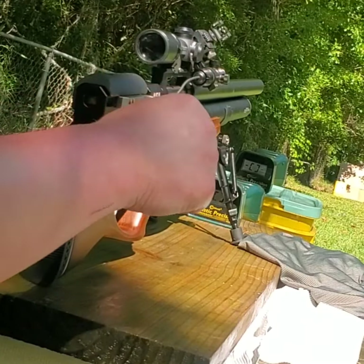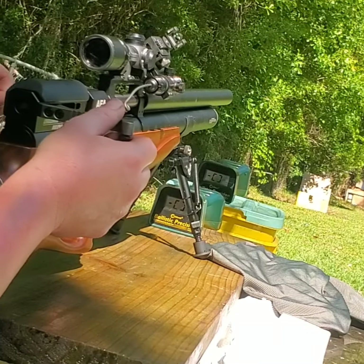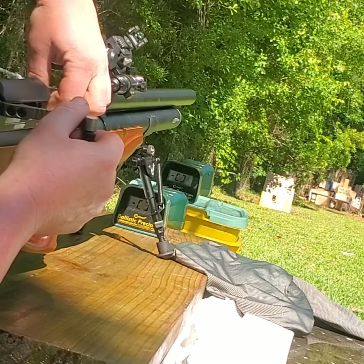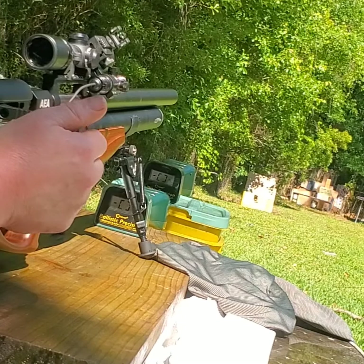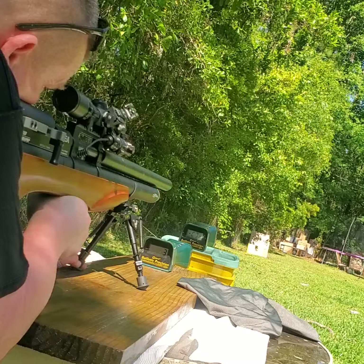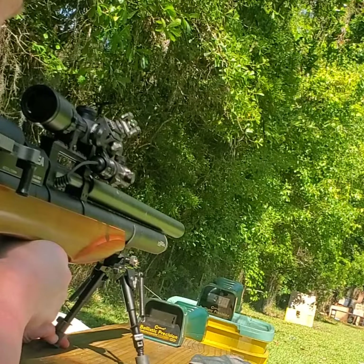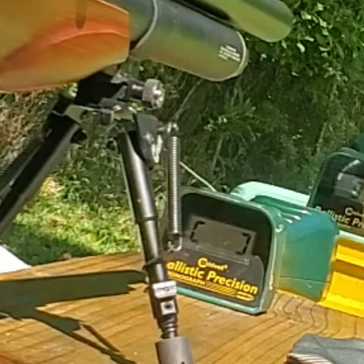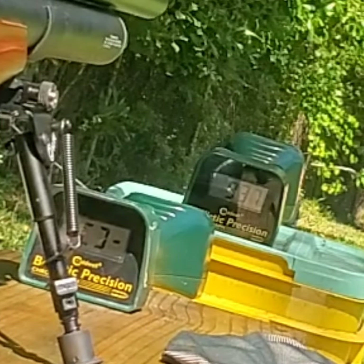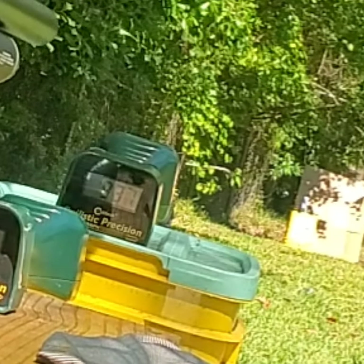We got the 350.4 grain, we're at 4,300 PSI. We got 4 2x4s about 45 yards downrange. Here we go. That was 937. Oh yeah baby, we hit our bullseye!